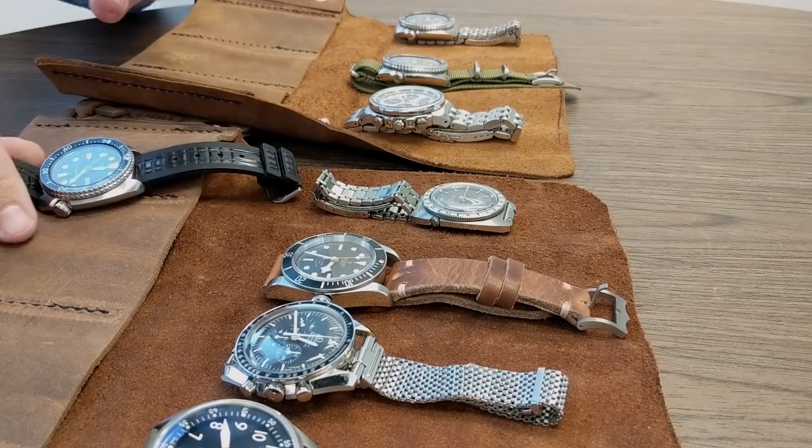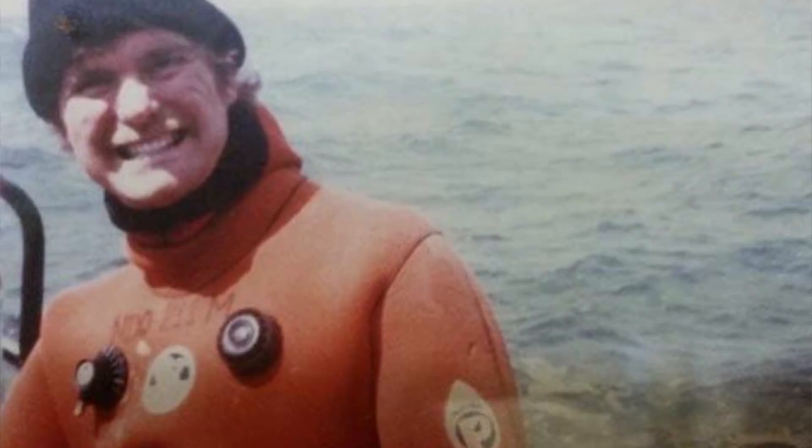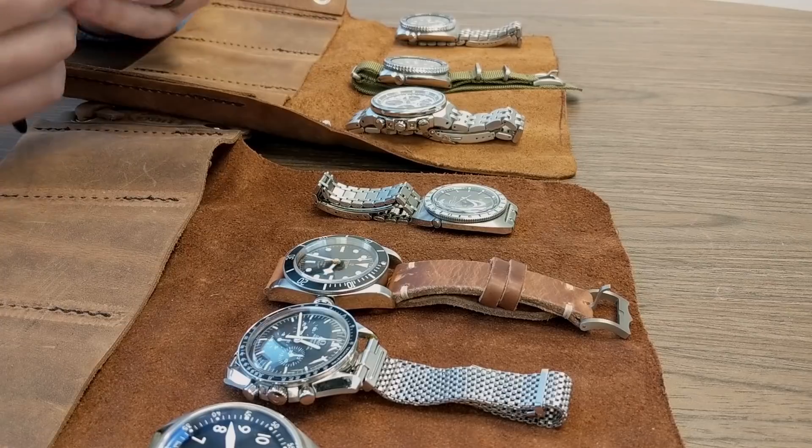It's got about 800 dives on it. I need to get it serviced, but it's all original. You can see all these marks here - some of these happened on dives. This was a Navy diver watch, not a glamorous 5513 or something, just a basic Seiko diver. One of the pictures is him in his Navy diving suit, and the other is him deep sea fishing but wearing this watch.